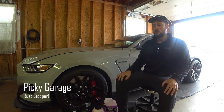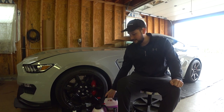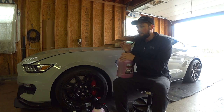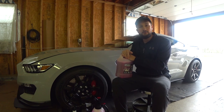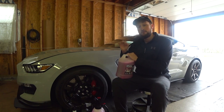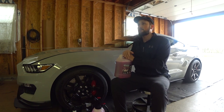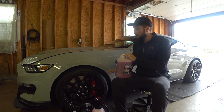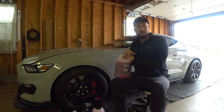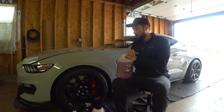Welcome back to another video. I just did a video on PNS Bead Maker, my favorite wheel cleaner so far. This video is going to be a piggyback off of that — I'm going to show my step-by-step method of how I prevent my steel rotors from rusting. This is a huge pet peeve of mine. I hate spending hours washing my car and then driving five miles and having it covered in brake dust and rust.